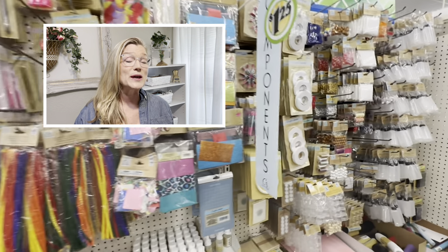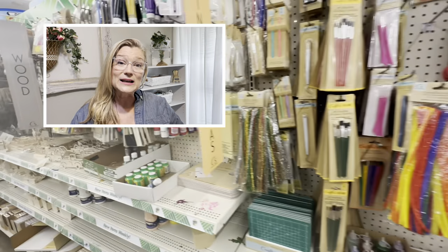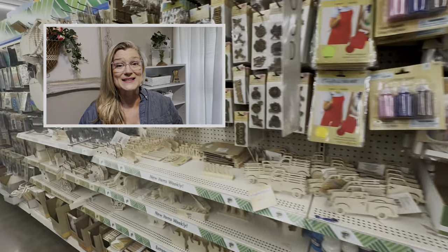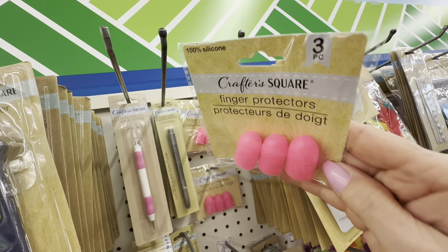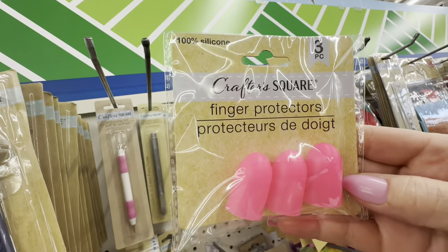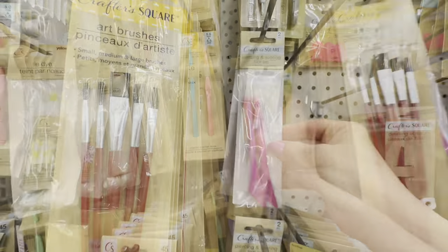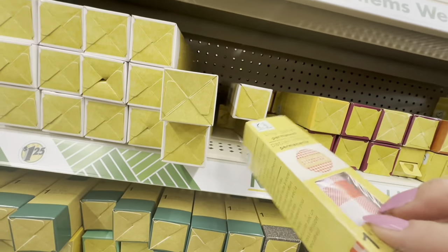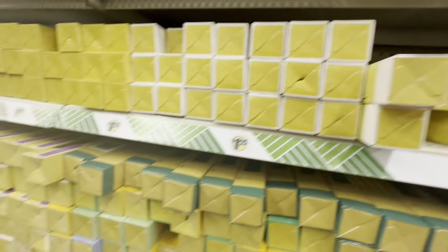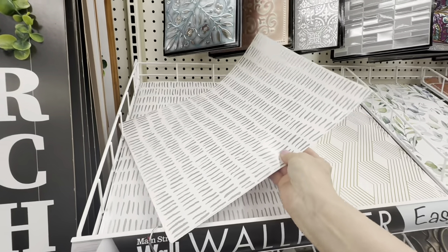Dollar Tree's craft section has become famous in the YouTube community and I'm going to show you why. If you use a glue gun or any heated tools for crafts, these finger protectors are a must-have — buy a couple packs because I sometimes can't find them. The second thing you'll definitely want is all of these dupes for Cricut supplies. Cricut tools like picks can be very expensive but Dollar Tree's work just as well. Be careful with the Dollar Tree knockoff of Cricut vinyl paper — it's very flimsy and thin and you can usually see the background through it.